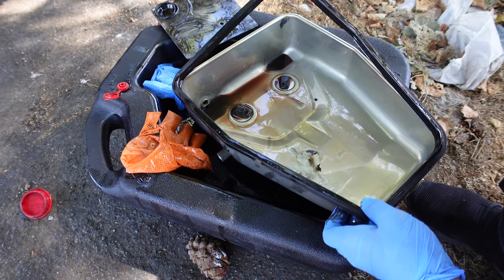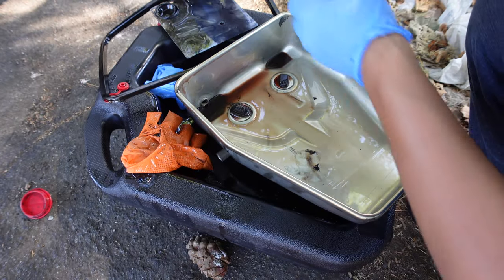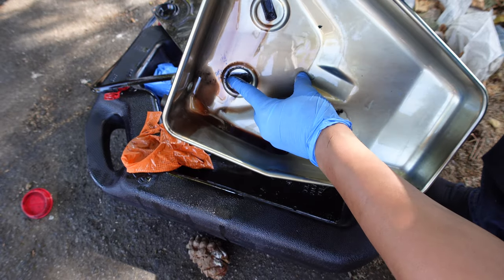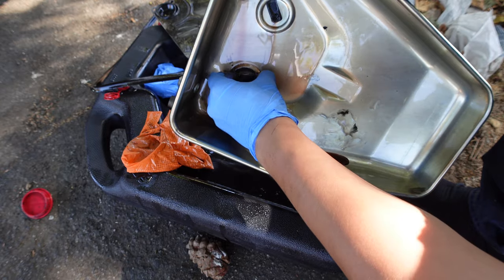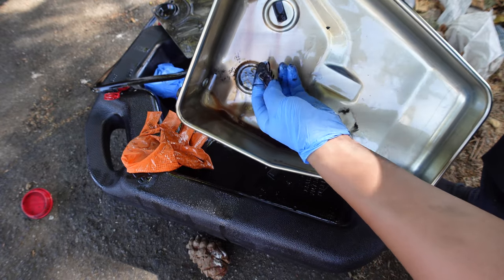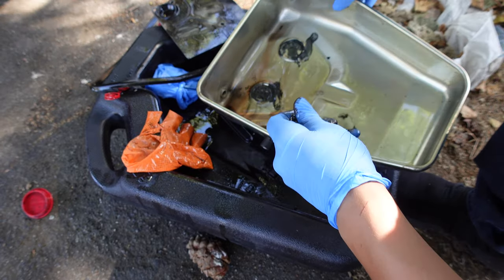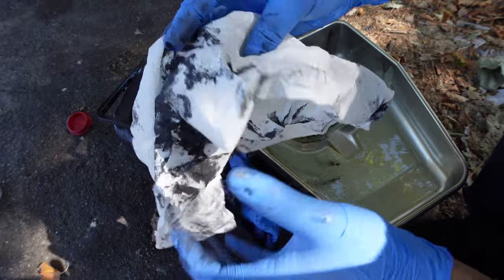Remove the old gasket. The purpose of the metal magnets is to collect metal shavings from the transmission. This is from the two magnets that I just wiped clean.